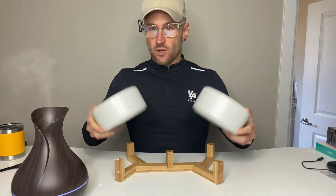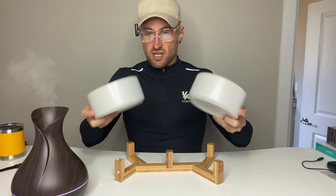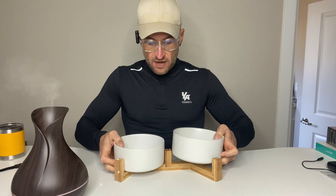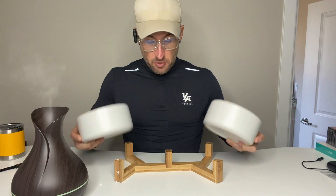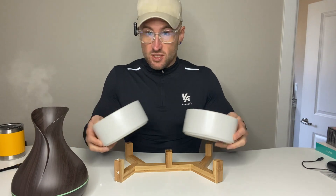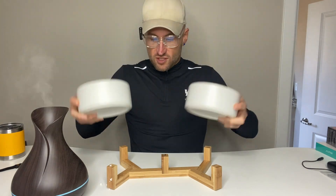My first thoughts on this: there's nothing to assemble. It comes very well packaged — it comes with styrofoam in a cardboard box, so it's very well protected. You're not going to have to worry about it breaking during shipping. Obviously there's a chance that can happen, but it's going to be rare. Also, they separate the wood from the bowls, so nothing's touching.